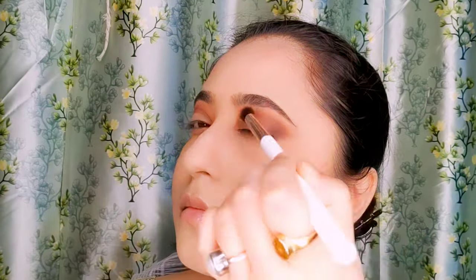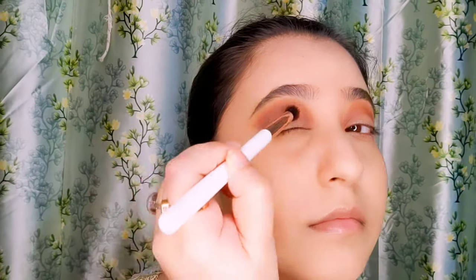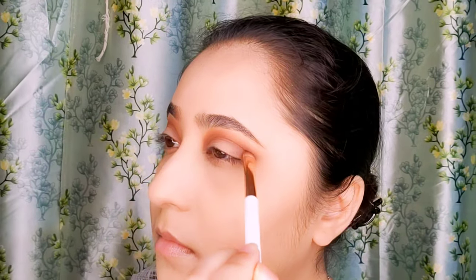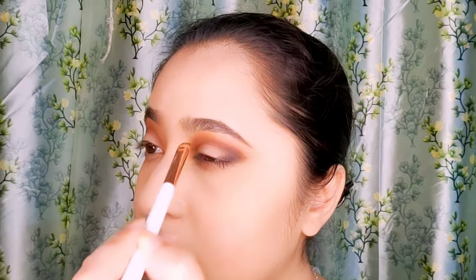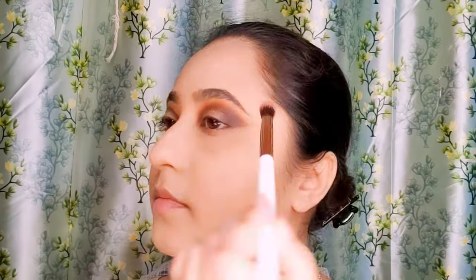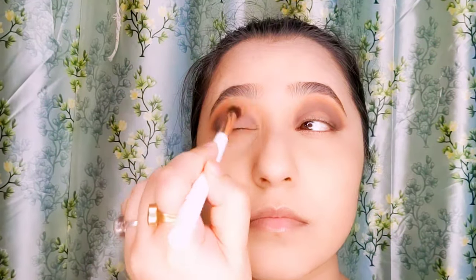Using the same blending brush and blending out all the harsh strokes. To add even more depth, I'm going to apply a black eyeshadow just at the outer corner of my eyes and over the dark brown shade, smoothing it into my crease line. I know it looks a bit tricky but believe me, after blending it out again and adding the upcoming steps, it will look better.